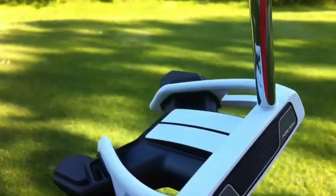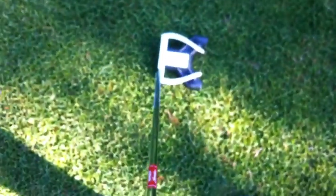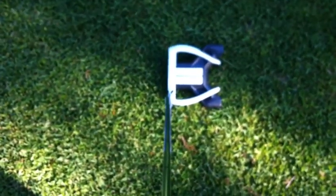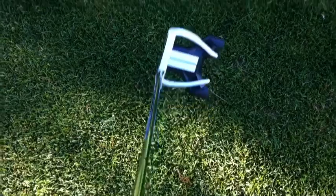The TaylorMade putter features a Pure Roll face insert, which I find is not as soft for my liking. It's kind of weird going from a Scotty to this, as it has a kind of harder feeling face.